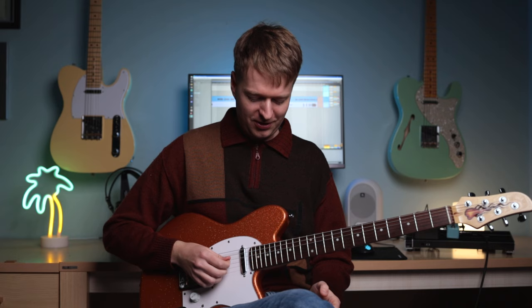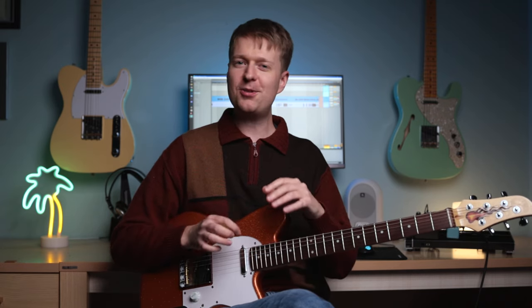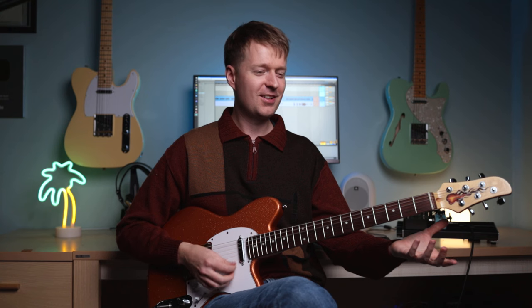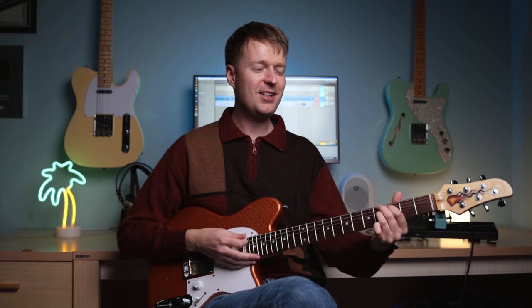And those open ringing strings just add this familiar sound to each chord, but each chord is slightly different to each other. It's a wonderful thing, in my opinion. And it almost feels like cheating with this open sound and really easy, movable shapes like that. But why not? Sounds great.